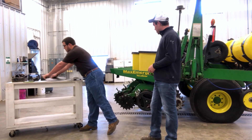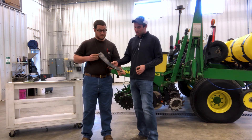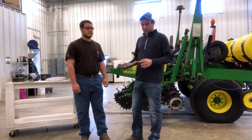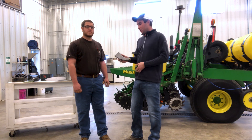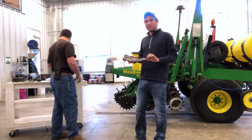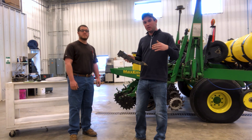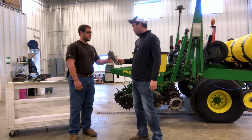While we've got those disc openers off, we want to go ahead and check our seed tube and make sure it's in good shape. As you can see, this seed tube we took off the planter has got the tip broken off — must have hit something. So we're going to go ahead and replace that. What that allows for is it keeps that seed from ricocheting as it comes down and places it evenly into the trench, and doesn't create bounce where the seed could land somewhere other than the middle of the seed trench.